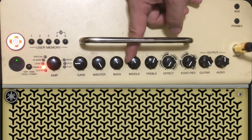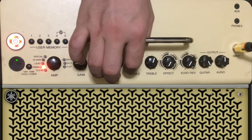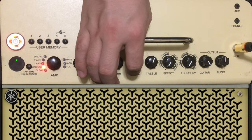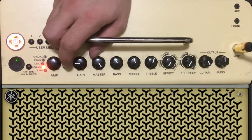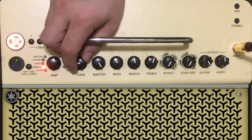You can pick up each trigger point - like here, around here - then make a little adjustment. You have the gain too, and suddenly the mix picks up.